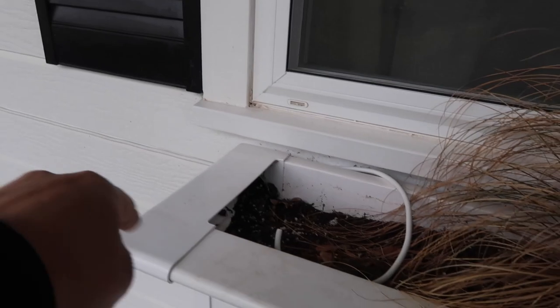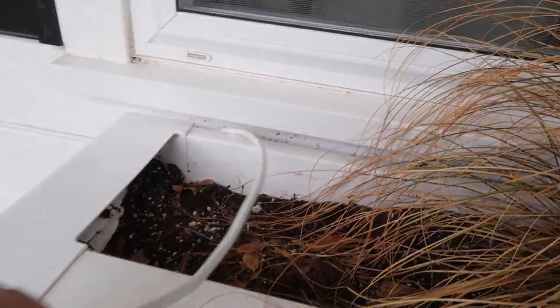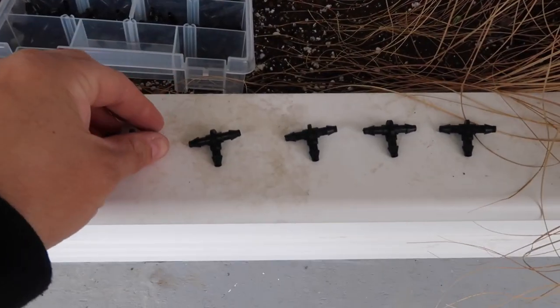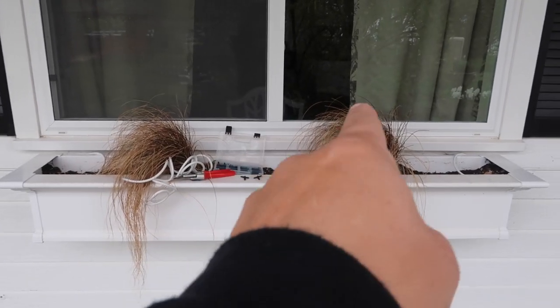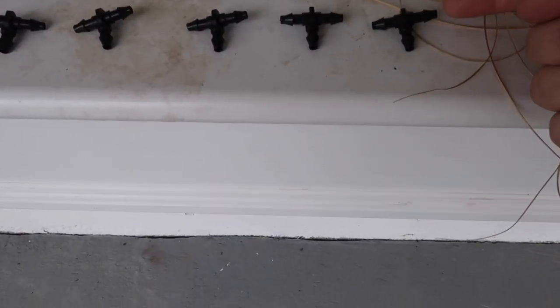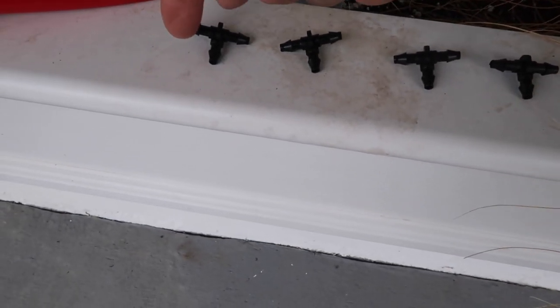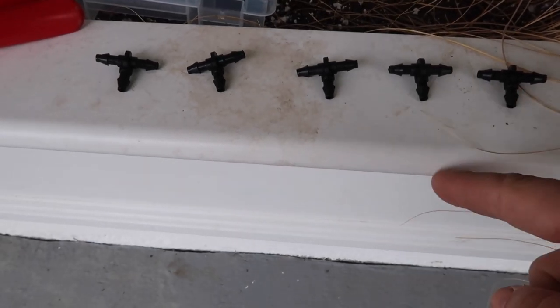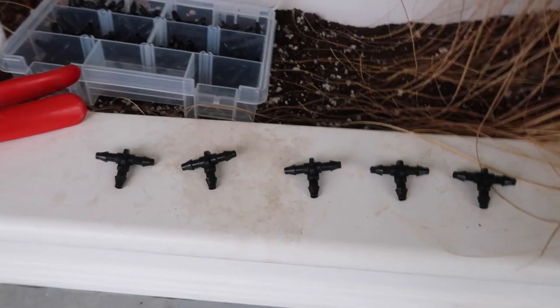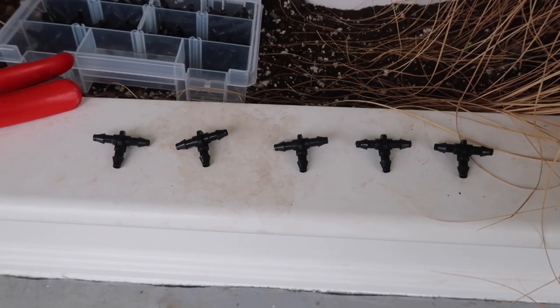There's the first length of drip tube — it pops up into this window box. Aaron left a little extra and is running it between all the boxes while I set up each individual box. To connect it, I'm going to use T's. I'm going to put five emitters in this window box in particular because it's a six-foot box — I want an emitter in the middle and then a couple on each side. The tubing will run to the right side, the other one connects on that side, and I'll do little pieces of tubing between each one with an emitter on the end that I'll stake down into the window box.